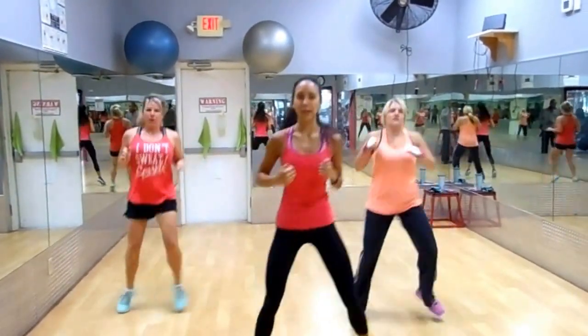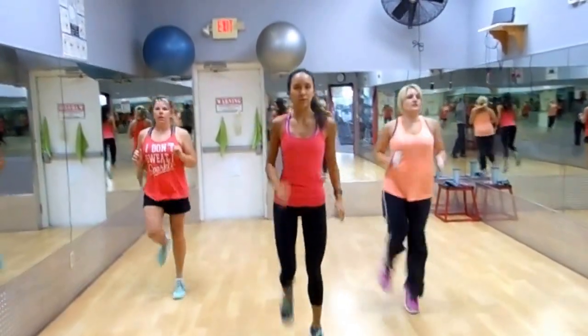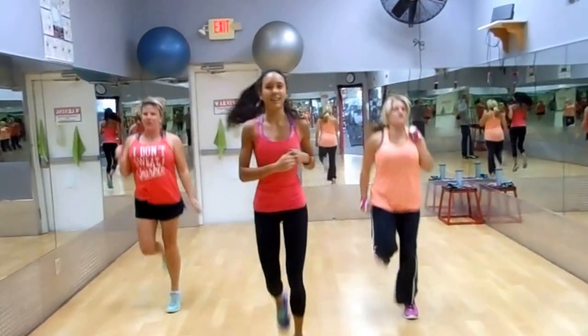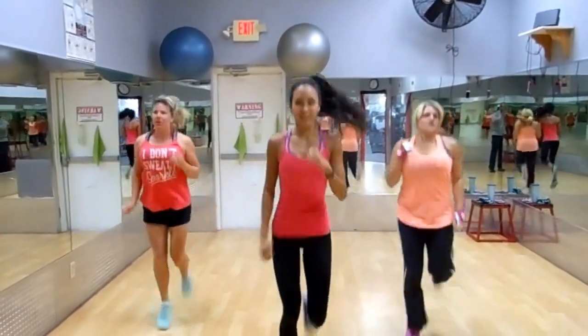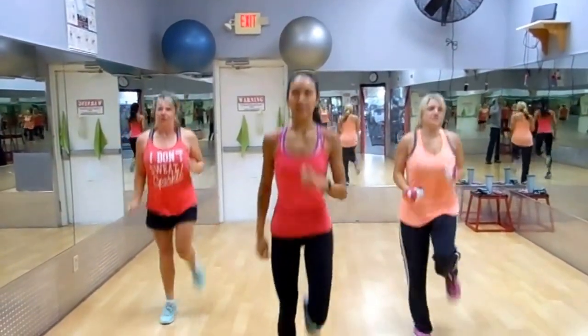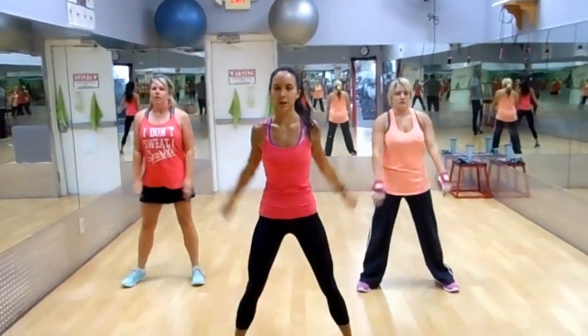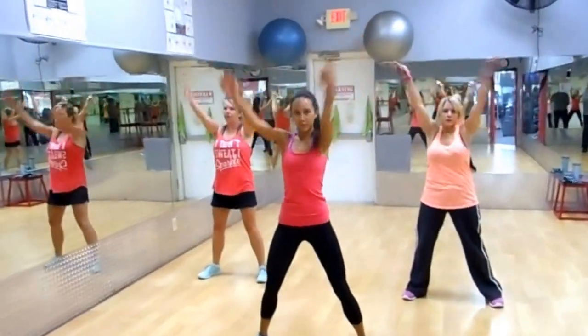We're just doing a quick warm-up here. Let's do some butt kicks, ladies. Pump those arms. Mrs. Christy and Mrs. Suzette are helping me out today. Slow down, use the arm circles here. Go forward. Warming up that chest, warming up the shoulders.